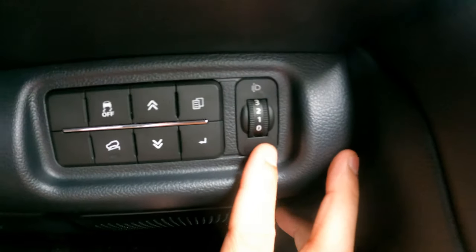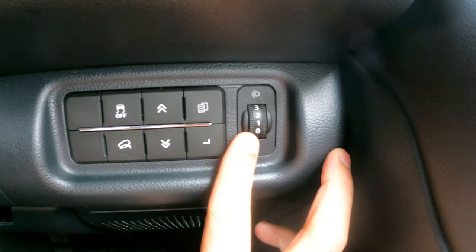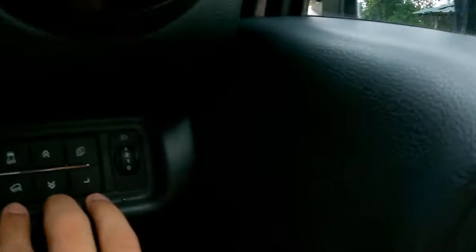This is the headlight leveler — it has a manual leveler. This is the traction control button, and this button is for hill descent control. Nobody on YouTube has made a video recording hill descent control on the new Mahindra Thar — nobody knows how to activate it. I'm reading through the manual and I think the next video is going to be about how to use hill descent control in the Thar 2021. You have to meet certain conditions before it starts working, and I'll figure it out and post a video.